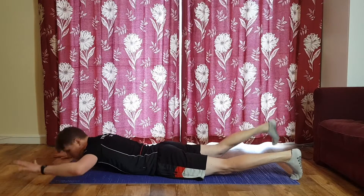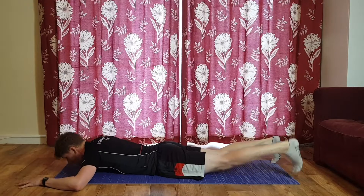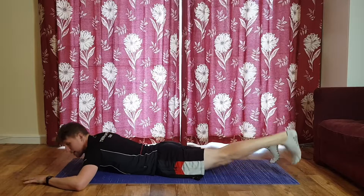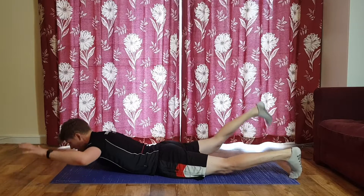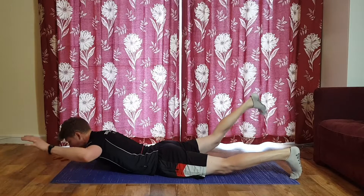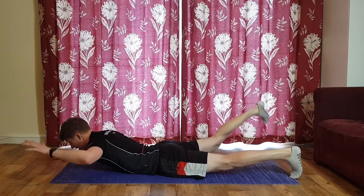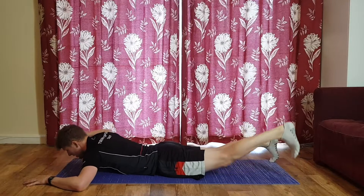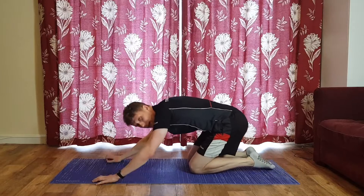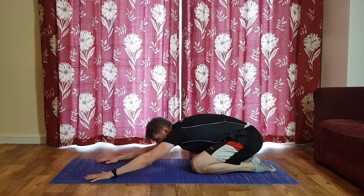Last exercise — lie flat, opposite arm and leg. Three, two, one, let's do it. Make sure the other two limbs stay on the floor — don't be complacent with them. Adding a little bit of resistance to the rise itself. Nearly there — last few reps, nice easy exercise to finish off. Five, four, three, two, one.